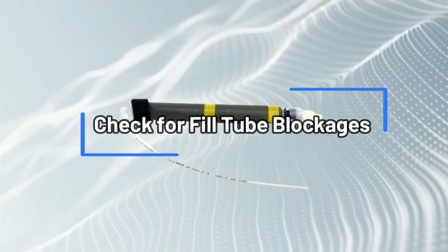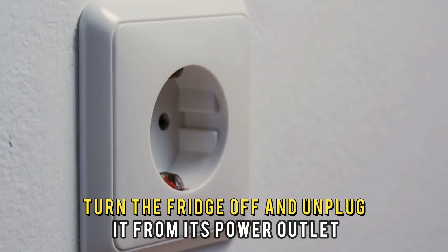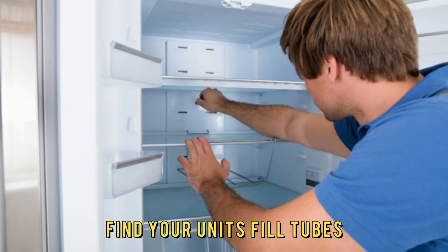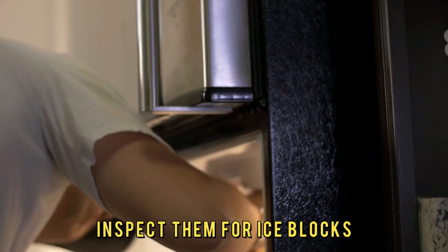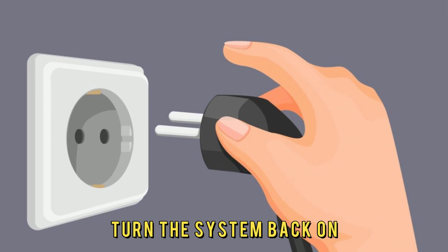Check for fill tube blockages. Turn the fridge off and unplug it from its power outlet. Find your unit's fill tubes. Inspect them for ice blocks. Allow the ice to thaw out. Turn the system back on.